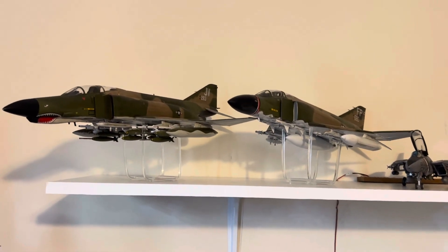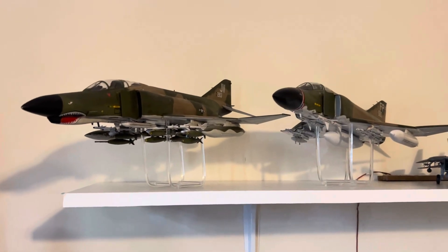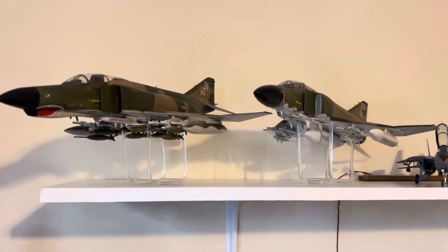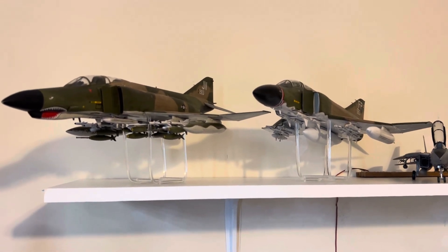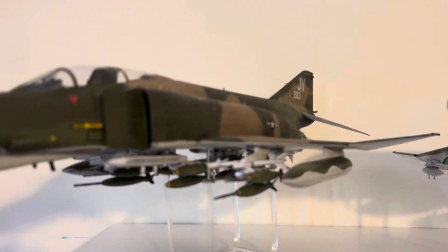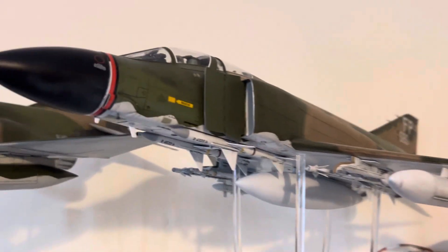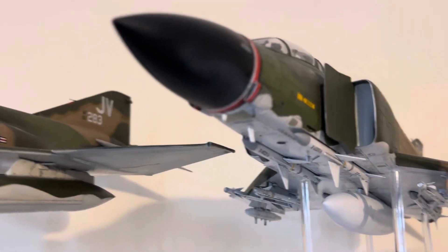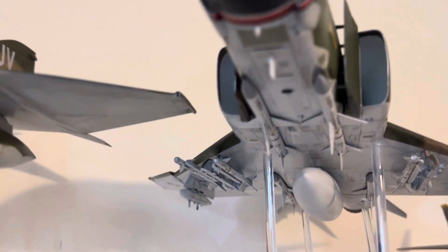Just a small update. When I get the others finished and get them into the Vietnam MiG Hunter display — which is my goal — I will post another update. I knocked these out in about a month; it doesn't take me long. And they're show quality — professionally done — but they will stay in my collection.